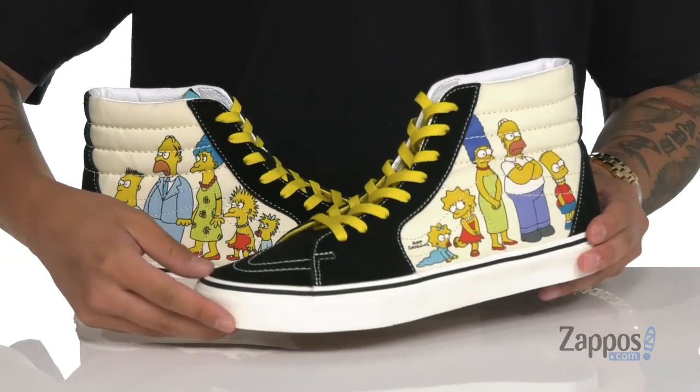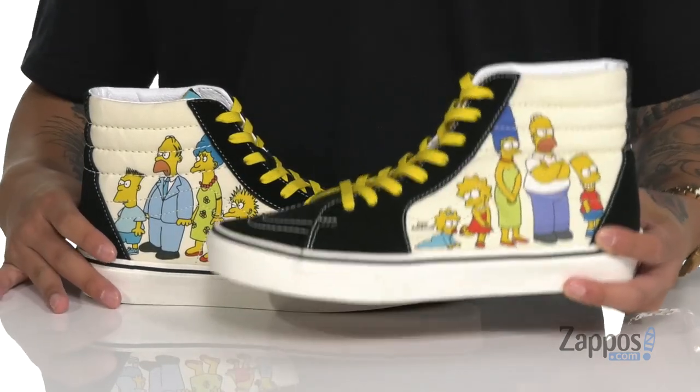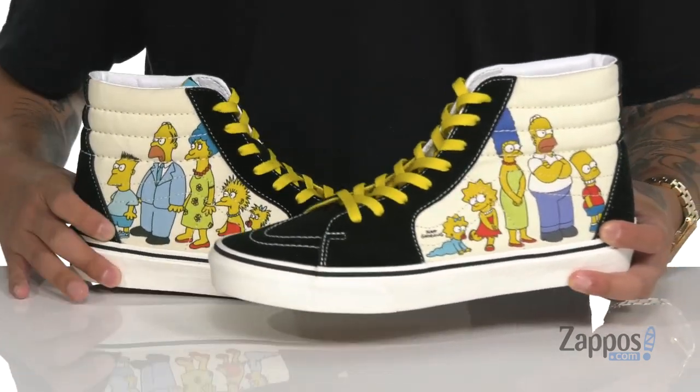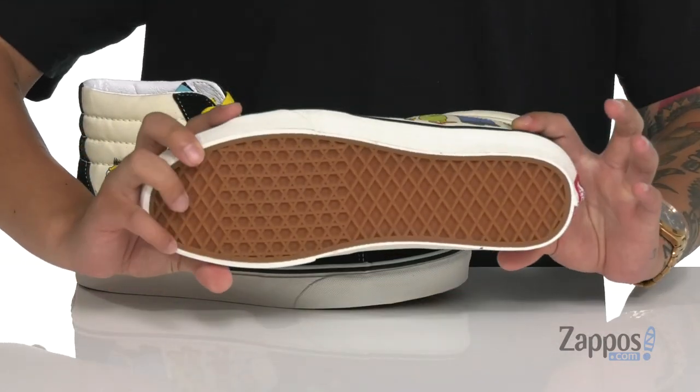The Skate High silhouette also features the Then and Now design. It's got a combination of suede and canvas and features the artwork of The Simpsons currently and from back in the day. Love the vulcanized construction on the midsole — it keeps nice and flexible — and it sits on top of the classic Vans waffle tread.